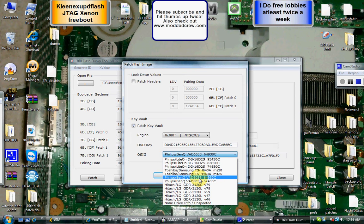Go ahead and select your DVD brand and then hit OK.